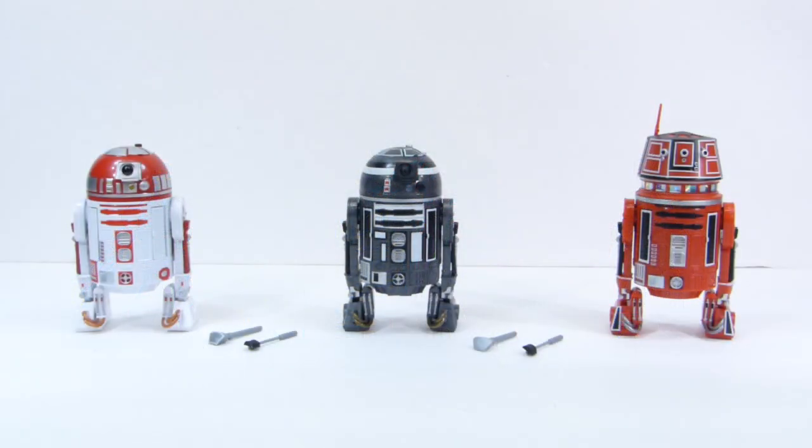Finally this week from Hasbro, we have the Star Wars Black Series Astromech Droid Pre-Pack. I don't remember if this was an exclusive of some kind. The main reason I got these is just to have astromechs in the background of Star Wars displays. I don't really know anything about these particular droids — whether they're from a comic book or graphic novels.